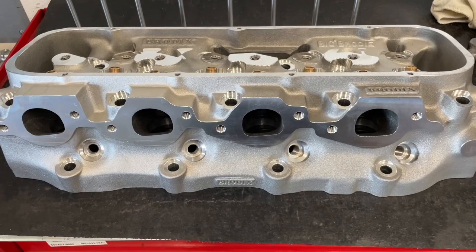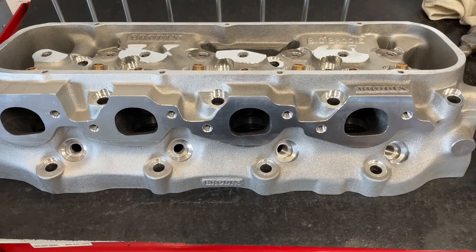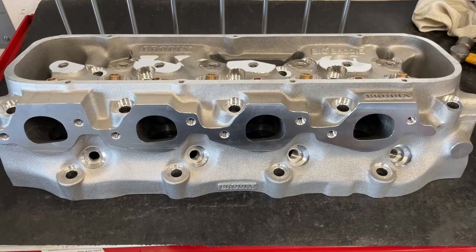About the pricing — these are the same price, or within 20 bucks, as any of the Race Rights, whether it's the 270, 294, the two extras, two pluses, or the dash two. It only gets more expensive when you step up to the three extras, which are miles better than this. The Dragon Slayer big block head is also 26-degree, and if I get one in I'll do a little video on that.